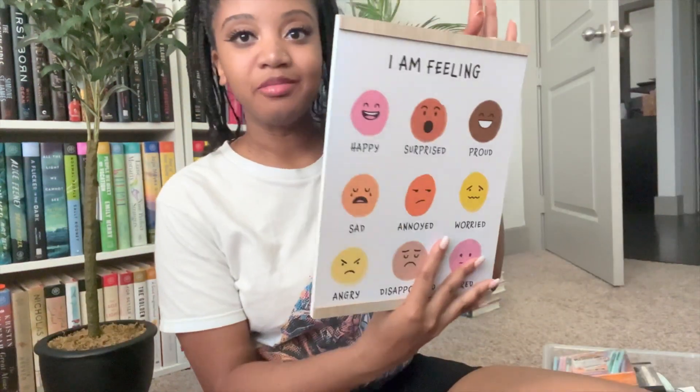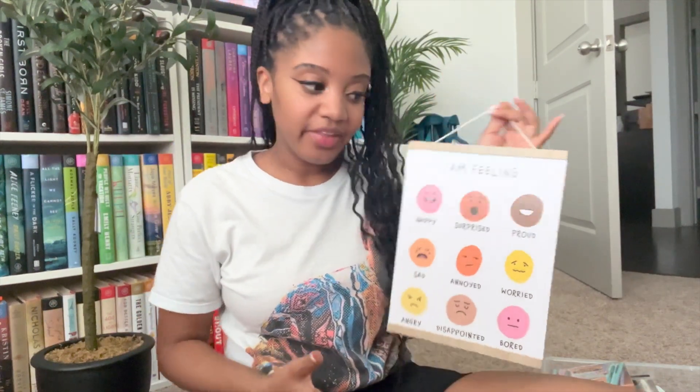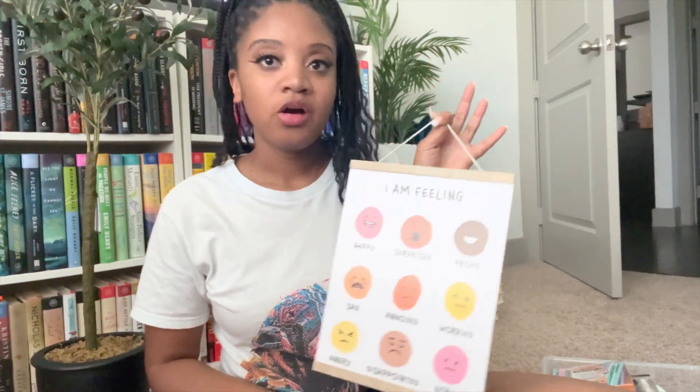I got an 'I Am Feeling' sign, and it's important — even at the high school level — for students to be in tune with their emotions, understand how they're feeling, and try to understand why. I'm going to put this in my library slash calm-down corner. There's another one my mom got with coping strategies for when they're feeling overwhelmed or stressed. I also have things on Teachers Pay Teachers I want to include — practicing mindfulness, box breathing — it's really important to be grounded and in tune with your emotions.